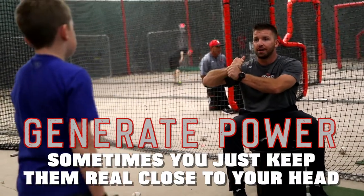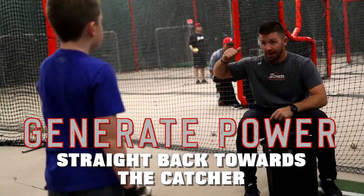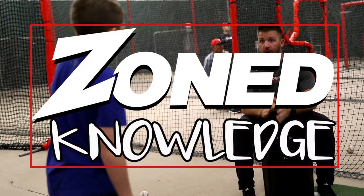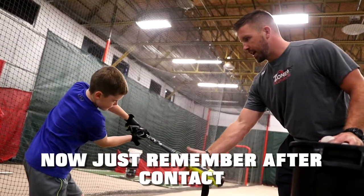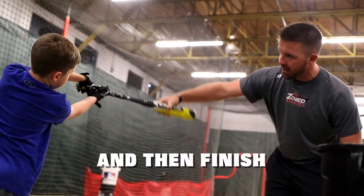Because sometimes you just keep them real close to your head and you're not generating any power. So I want you to take the knob straight back towards the catcher — really feel that reach back — and then go. Now just remember, after contact keep that right palm to the sky as long as you can, through through through, and then finish.